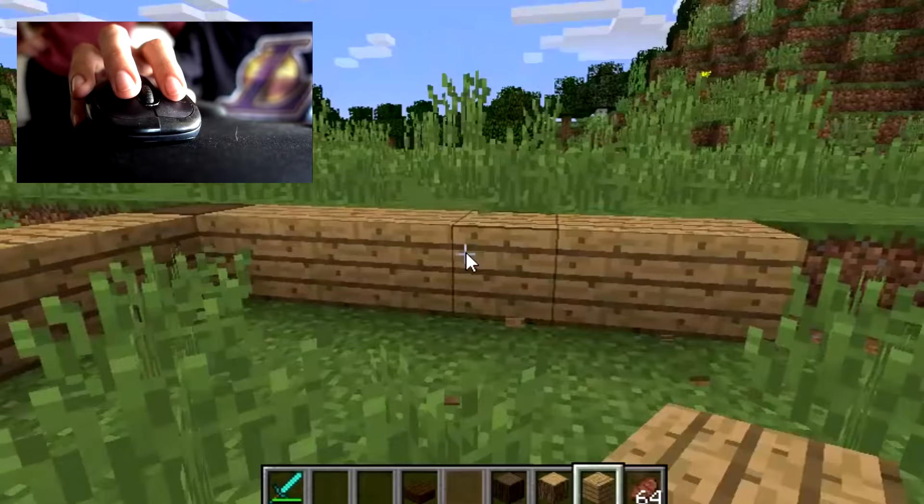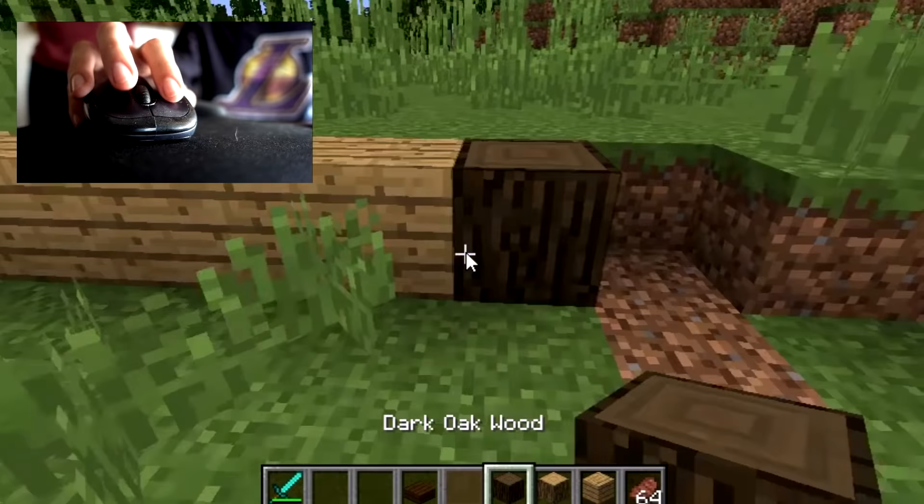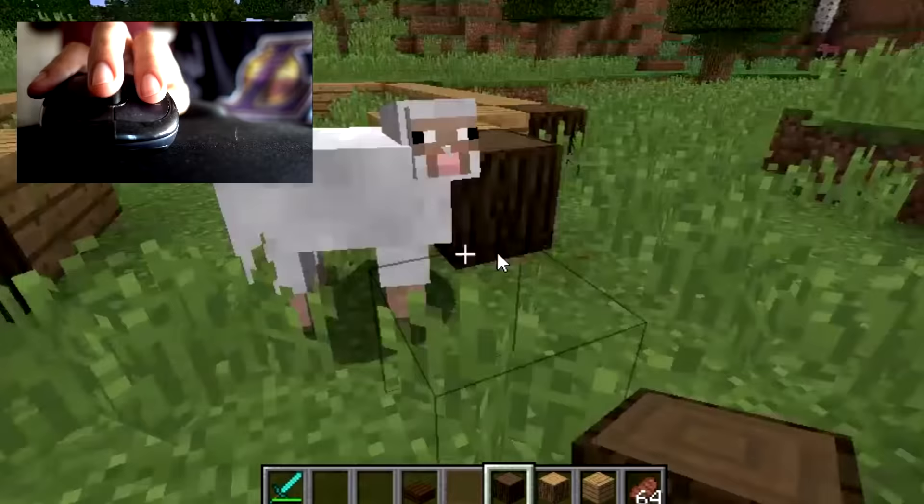Here's how the Pocket Mouse versus a regular mouse looks when playing Minecraft. With the regular mouse you can click the middle scroll button to select items to your hotbar — that is something you cannot do with the Pocket Mouse. Standard Minecraft mouse activity involves left clicks to break and right clicks to place.